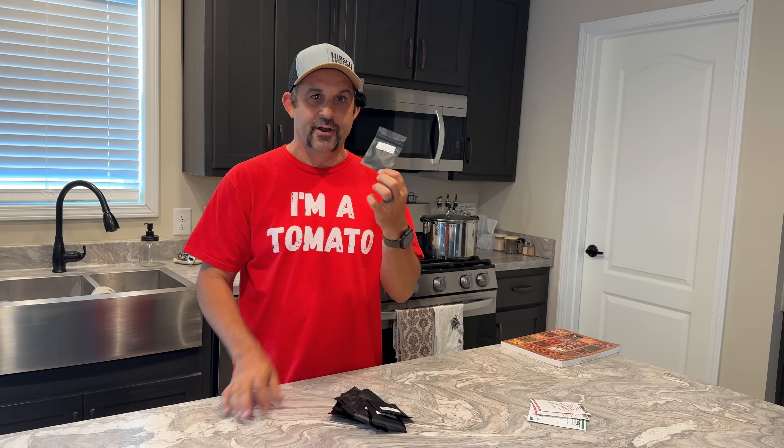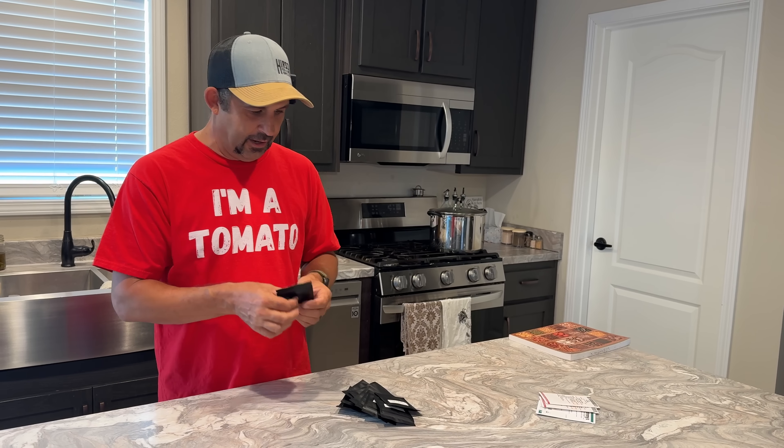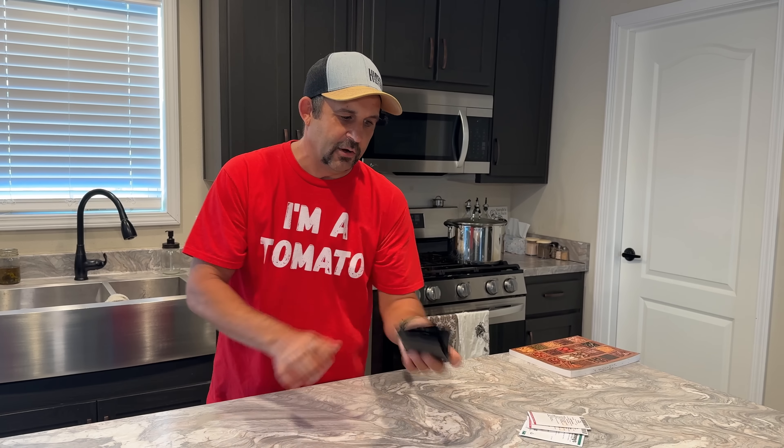The other thing we're going to do when we have these inside of yet another container is store these in the refrigerator until we need them — but we'll talk about that a little bit more at the end of the video. So I've got these all done. We're going to move on to the tomatoes.